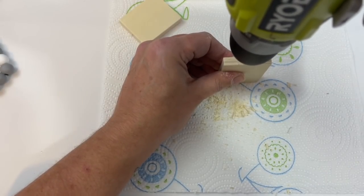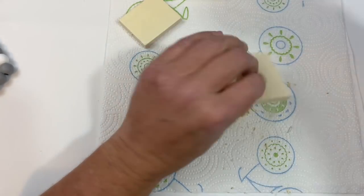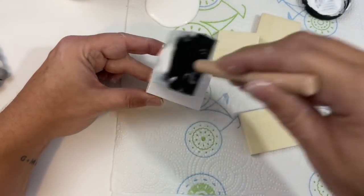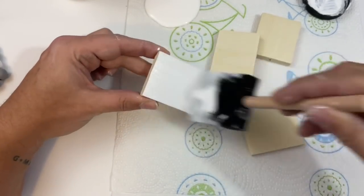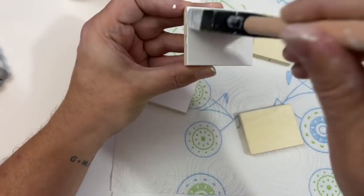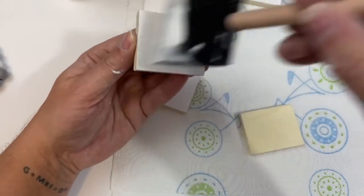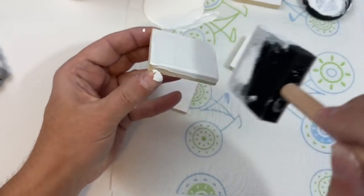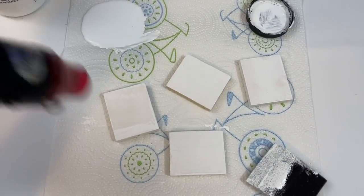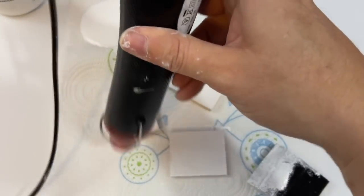After you've got all four of your squares completely drilled out and ready to go, you can start painting them. I'm just going to take some white chalk paint and paint all six sides of my square — the front, the sides, and the other side. I'm going to paint everything in two coats of chalk paint, making sure everything is nice and covered, and then I'm going to take my heat gun to make sure everything is nice and dry before moving on to the next step.